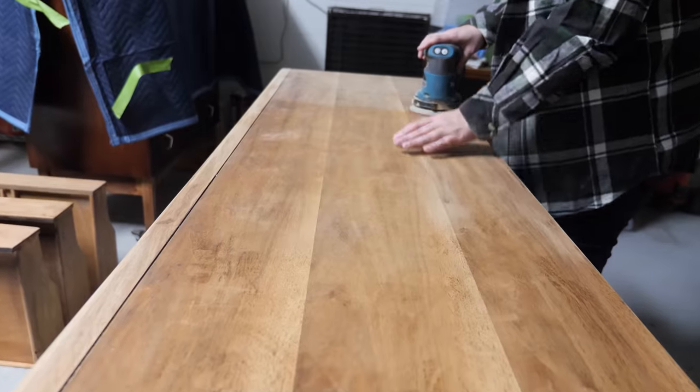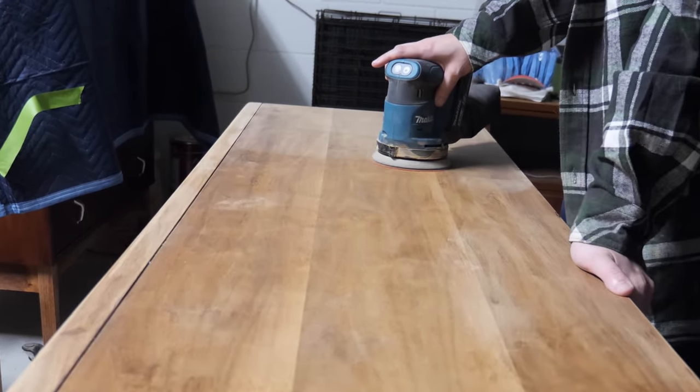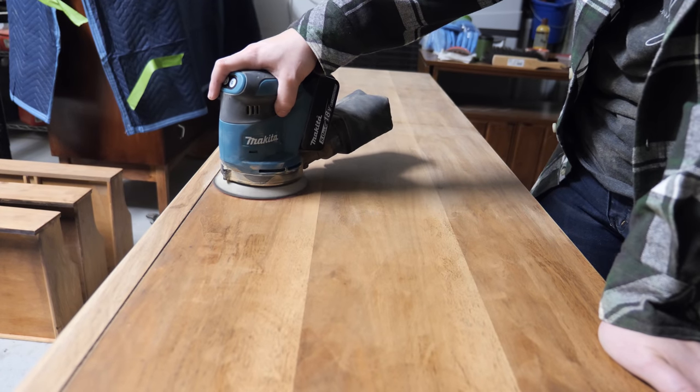Next, I sanded the entire dresser using 150 grit and then 120 grit. On the flat surfaces, I used my random orbital sander, and then I hand-sanded all the detailed areas.